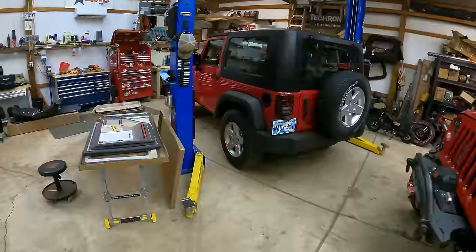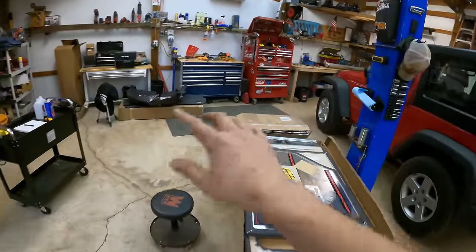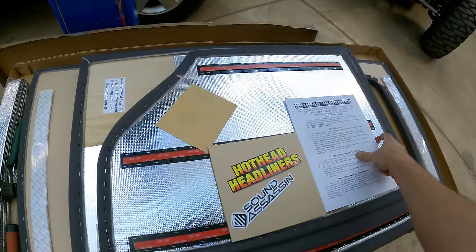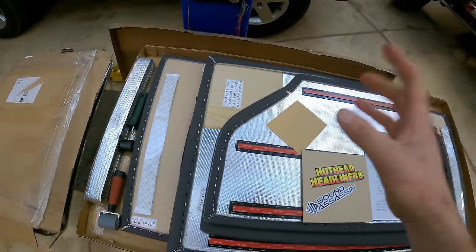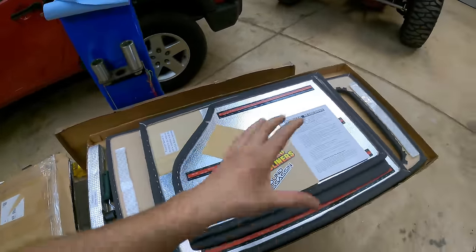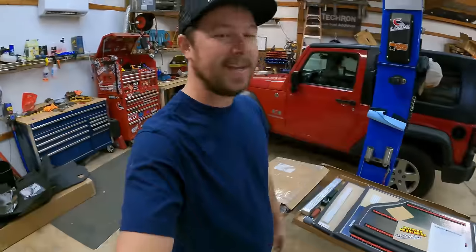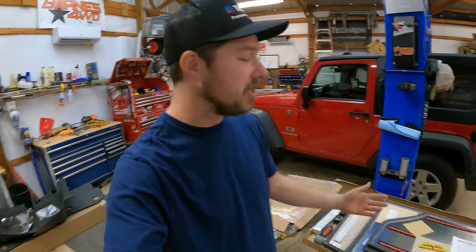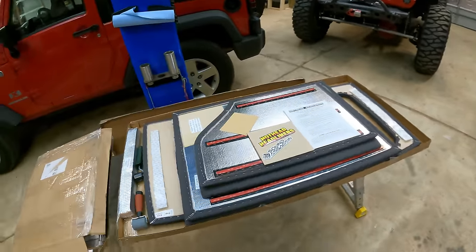But one thing we did not do was the Sound Assassin floor package as well. So I went ahead and unwrapped the Hothead headliners, and this is very similar — it looks exactly the same as it did in the last video three years ago. The packaging is incredibly neat, everything is organized. Hothead Headliners: great company, made in USA, offer a military discount. Go check them out. We're going to go ahead and get this ready for install.